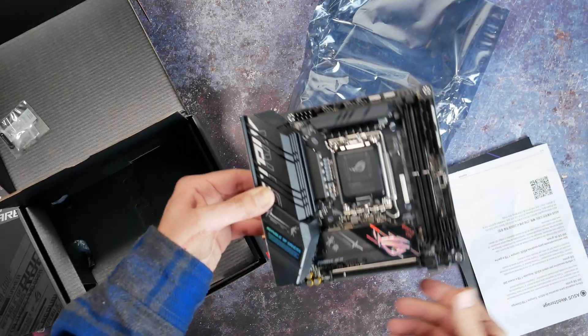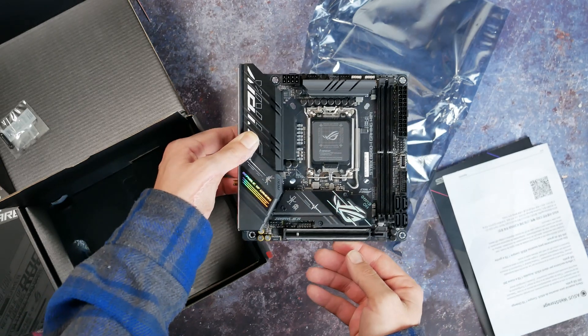We have our list of things we need to do. Let's get building and into the build montage. These are the parts that we have decided to go with for this build.